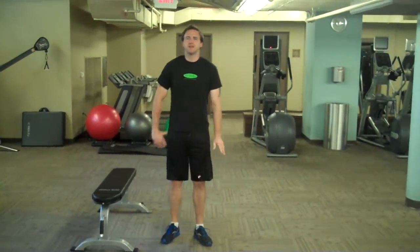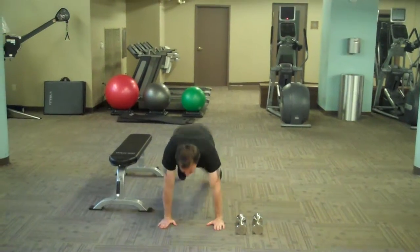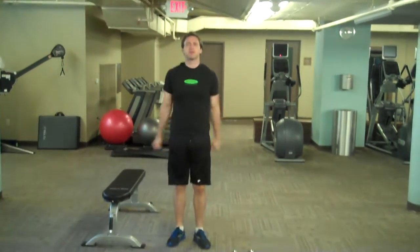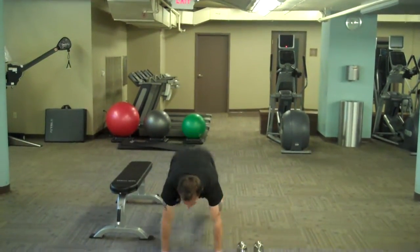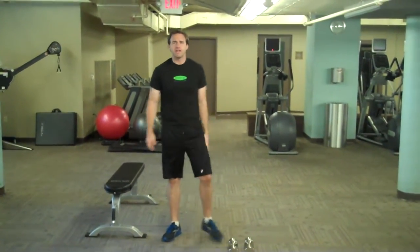The classic Burpee is very simple. Hands go down, feet go out, back in, and jump. It's just a quick movement — in, out, and up. Now you can do different variations.